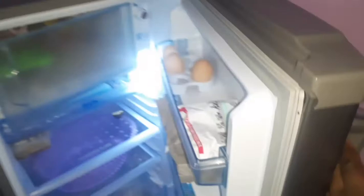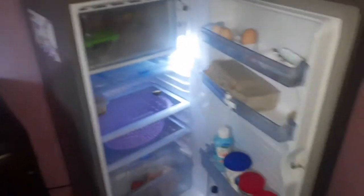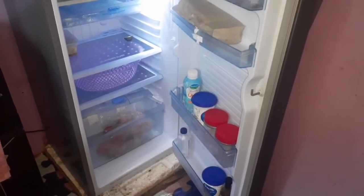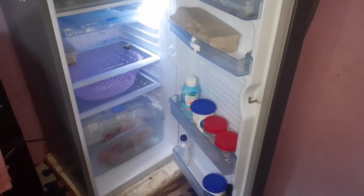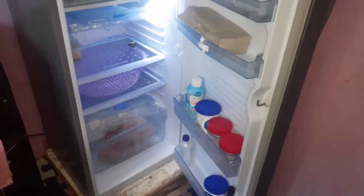When you pull the handle, this is what you get to see. The freezer door broke because of freezing and then opening it with force. That is how the fridge looks like from the inside. It has two shelves which are very spacious, one for vegetables, carrots, and tomatoes down there, and then the door has four shelves and then the freezer.